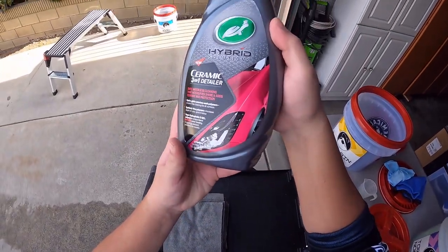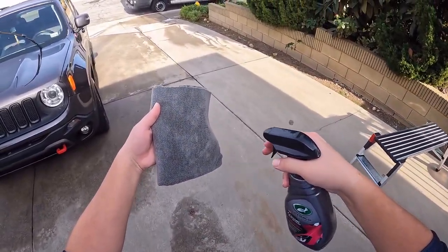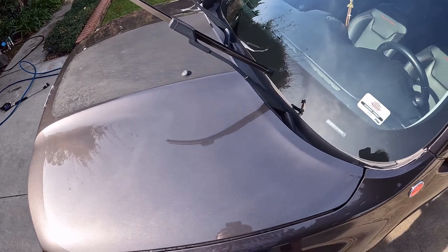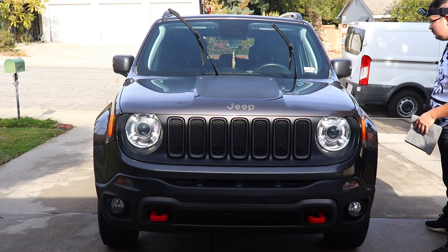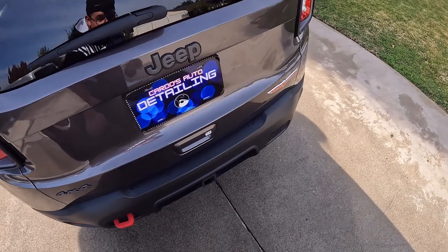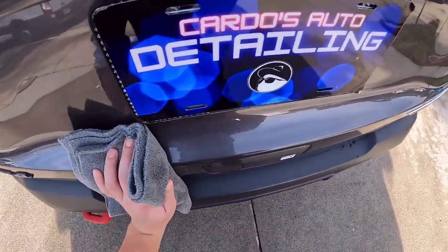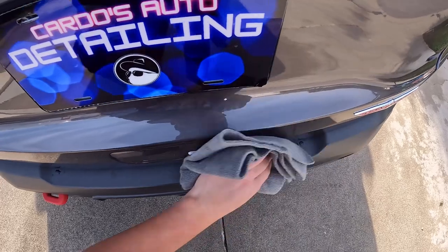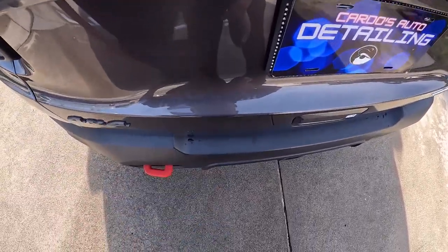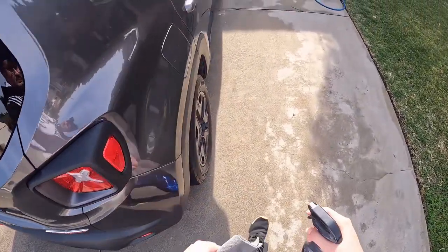The Turtle Wax ceramic quick detail spray makes its appearance once more to clear up any remaining residue, bird droppings mid-detail, and to add a light sacrificial layer of protection. This final step is important because there is no turning back after delivering the vehicle back to the client. The wax had already done its job by adding protection and gloss, so adding a quick detail spray to the whole car is a bit overkill — to the unaided eye, you can't really tell the difference unless you're in studio-grade lighting. So unless it's a show car going to an event, the quick detail spray is only used for smears and fresh grime.